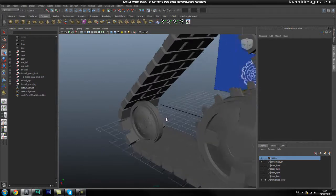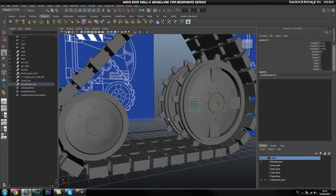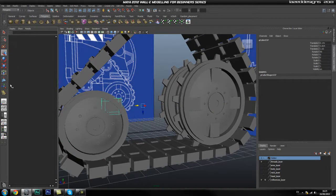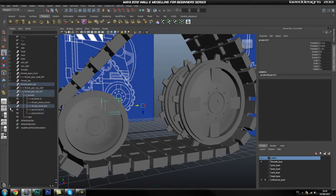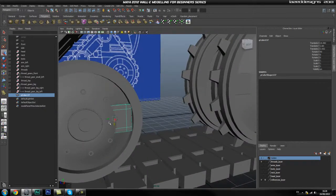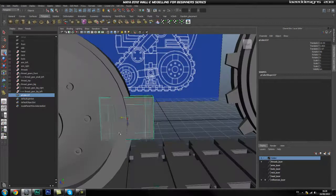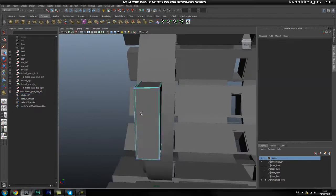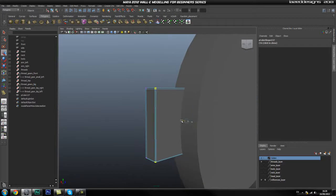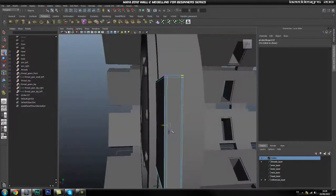After we get this piece created, we're going to add one more little touch that I noticed on one of the references. We're going to take one of these cubes on the other cylinders, duplicate it over, get it out of that group, close the group, and go to Modify Center Pivot so you can move it around easier. This piece is just going to sit on one side, somewhere along here, close to the screw. Then we're going to adjust the size by selecting all these vertices and dragging them in.